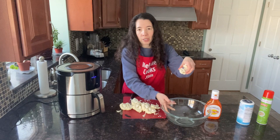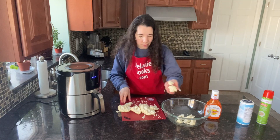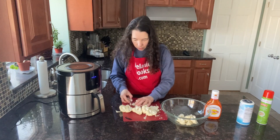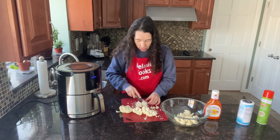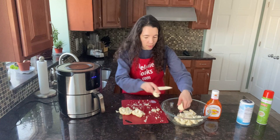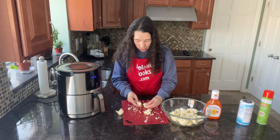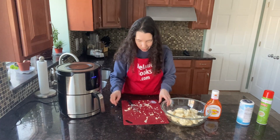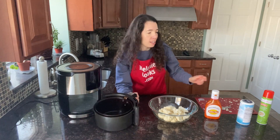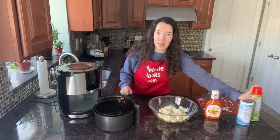As you cut the cauliflower into florets, let's put them in a bowl. The cauliflower florets are now prepared. I'll take out the air fryer basket and spray the bottom of the basket with a non-stick cooking spray so the cauliflower doesn't stick. As an alternative to spray, you can also brush the air fryer basket with cooking oil.